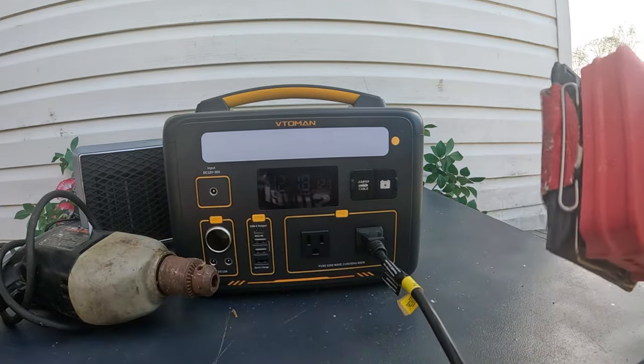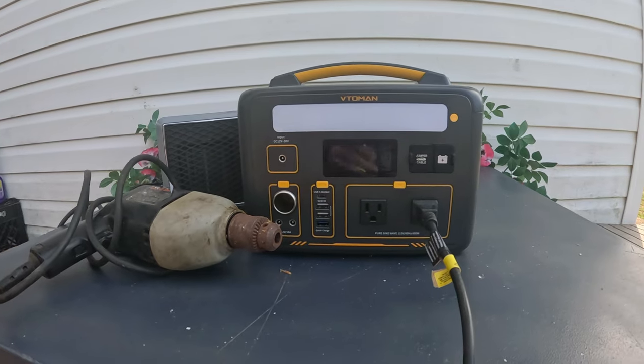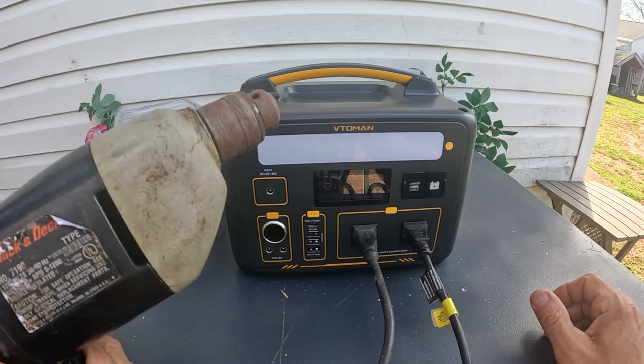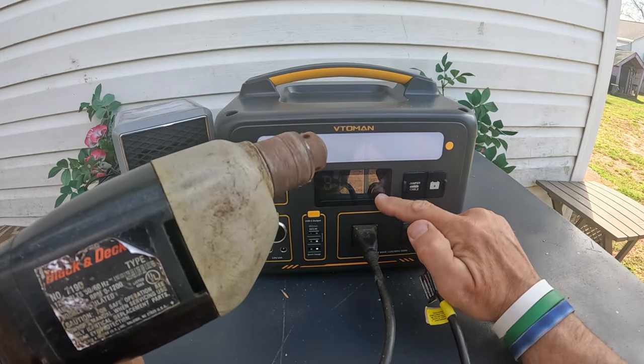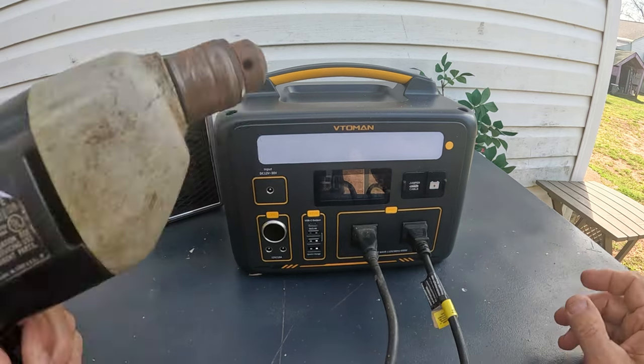It runs the sander and seems to be holding it very well. Now putting the sander down and running the drill — when I first hit the drill it spiked up to 600 watts. Running both the sander and drill together, it's holding at 320 watts very easily. Very impressive how easily it's handling that.